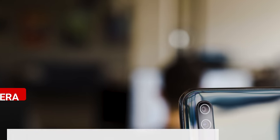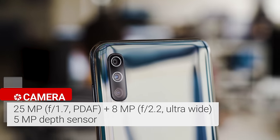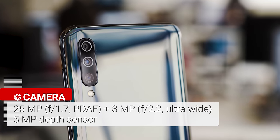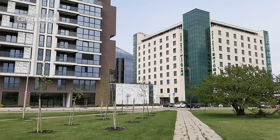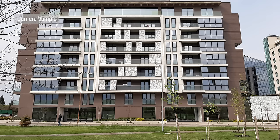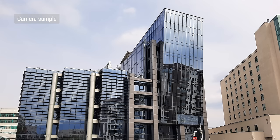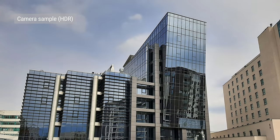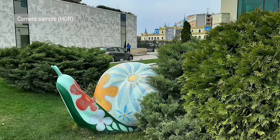The Galaxy A50 has a triple camera setup — a 25-megapixel main cam with face detection autofocus, an 8-megapixel fixed-focus ultrawide cam, and a 5-megapixel depth sensor for portrait mode. The default output of the main camera is 12 megapixels. In daylight, images have good colors and contrast, but the resolved detail is not stellar. The processing tries to compensate with some overly aggressive sharpening. Dynamic range is just average. If HDR is involved, the photos often look a bit better with even exposure, and some blown highlights get rescued, though colors come out a bit warmer.